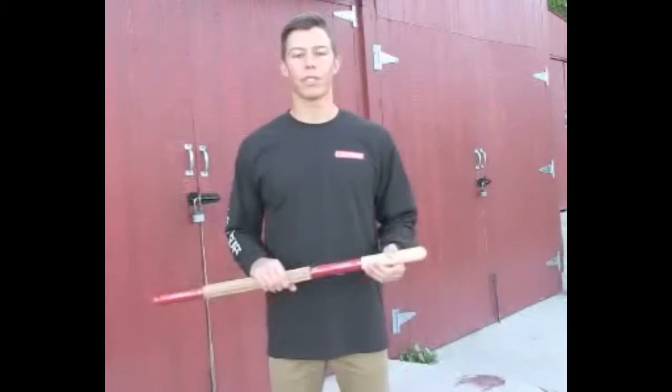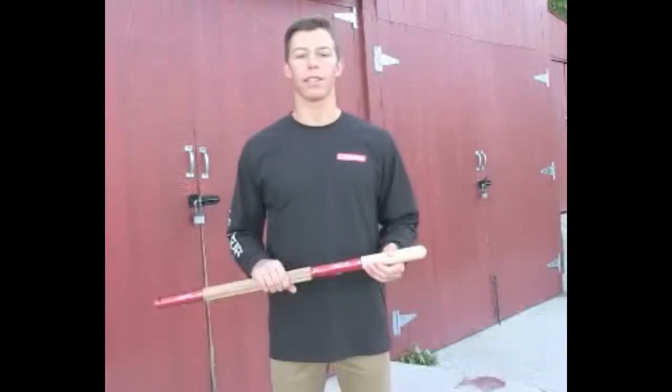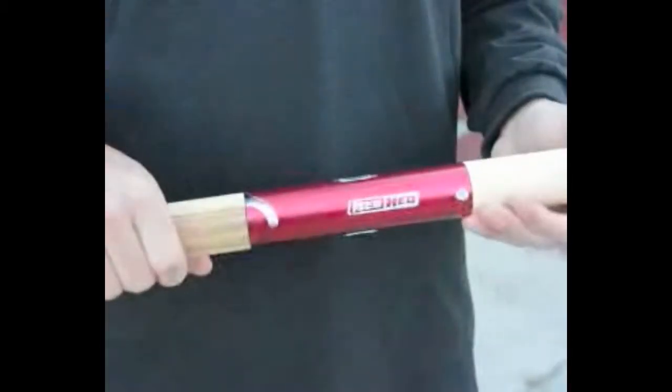Our entire line of tools is based off our patent pending interlocking connecting system. As you can see on either side of the connector are silver tabs. Simply pull back, twist, and the connector system releases.